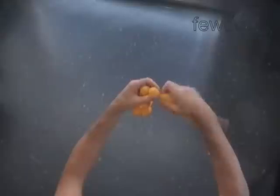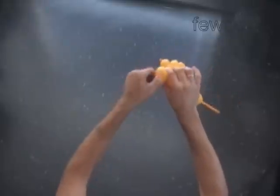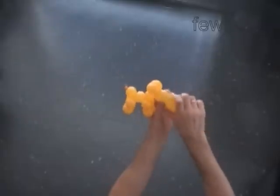Twist the eleventh bubble — it is the neck of the first dog. Twist the twelfth bubble. Lock both ends of the chain of the last two bubbles in one lock twist. Twist the fourteenth bubble. We have made the first dog.